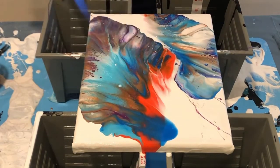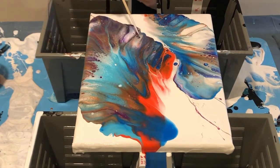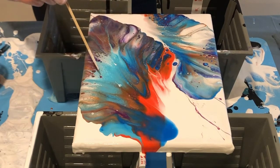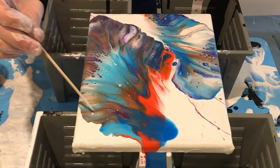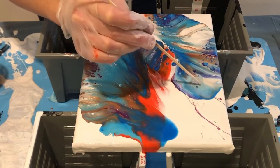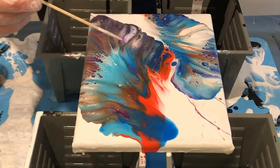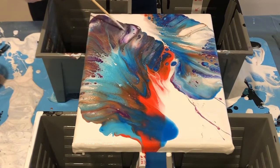Beautiful. Nice stick — take the stick. Just pop those on, guys. Nice. Nice. Nice.